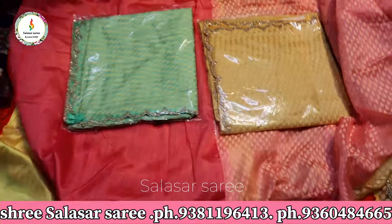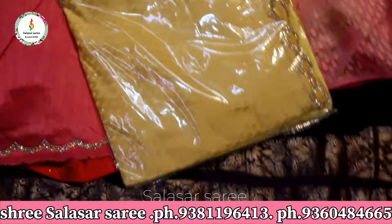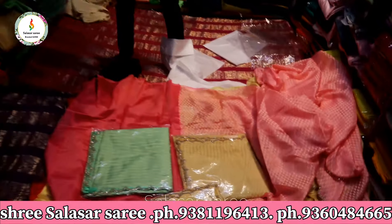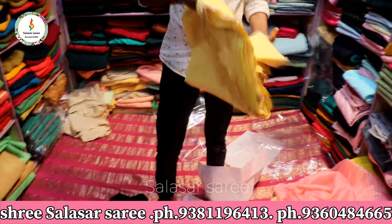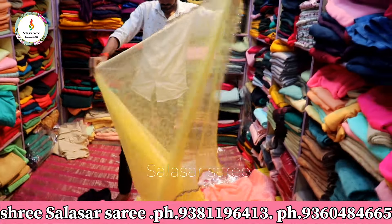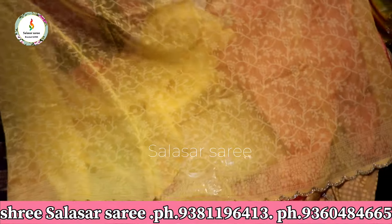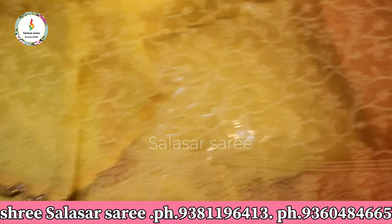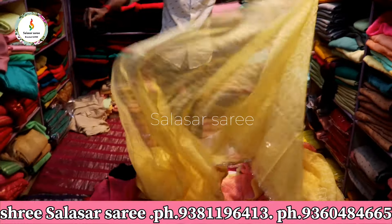The price is only $7.50. I will reply to you and you can order online. You can also buy with a visit. Single pieces are available. We have a new collection with daily updates, offering good price and quality products with different looks.